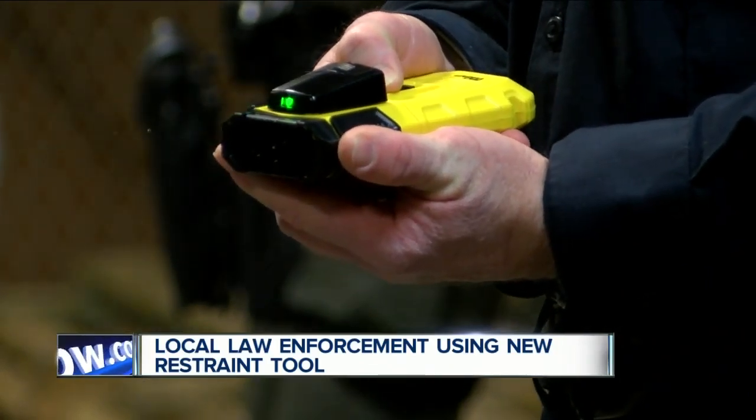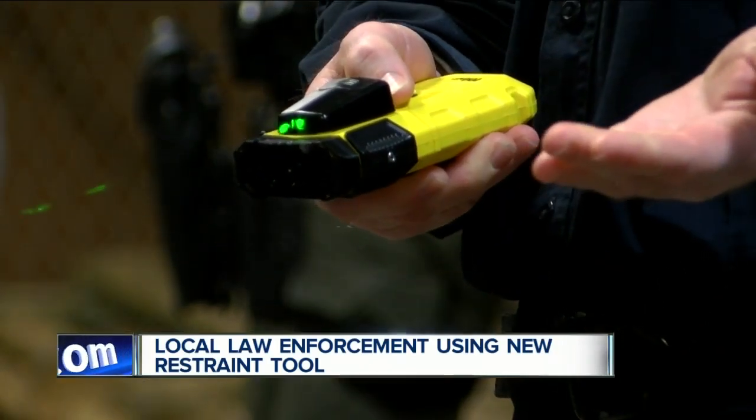Members of local law enforcement are taking a shot at a new tool called the Bola Wrap. 7 Eyewitness News reporter Gilat Malamud explains it promises a safer, less violent way of de-escalating dangerous encounters.